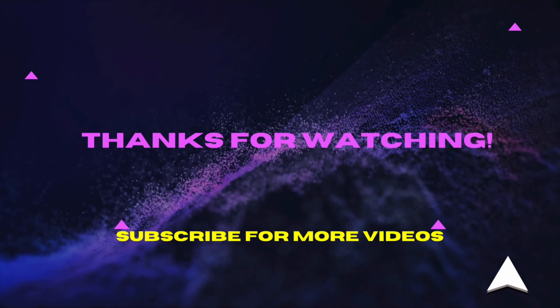Please share this video. Please, if you like to subscribe to my channel, please subscribe to my channel. Thank you. Bye-bye.